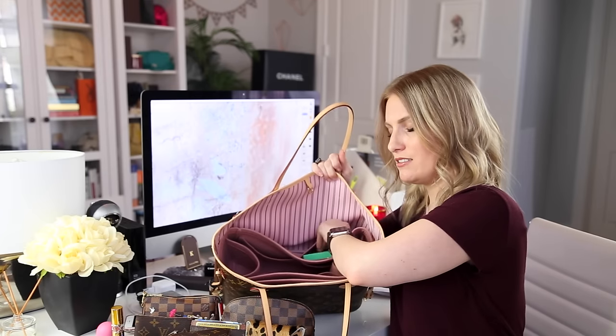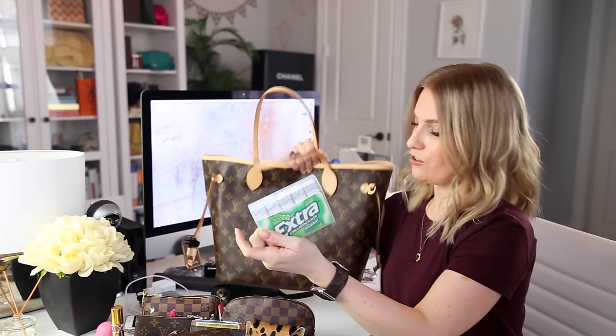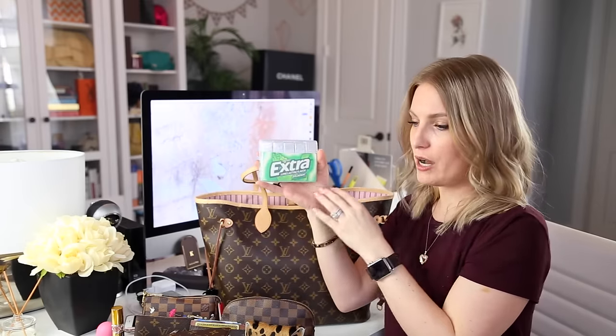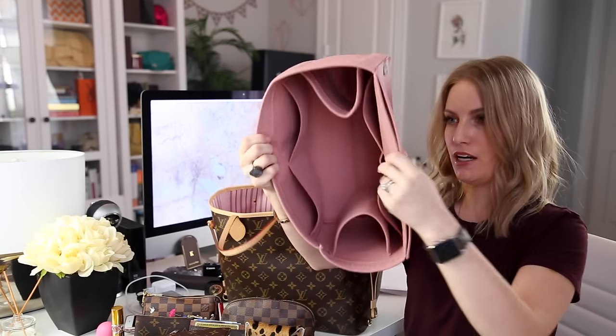The Samorga bag organizer has pockets on the outside as well. Here I have my round coin purse, which is what I keep my Apple headphones in — I probably could switch those out for the Frends ones since I don't need two pairs of headphones. I also have another spoolie, and in here I have this amazing gum container. I spotted it in the grocery store — it's a plastic case for Extra gum, and it snaps shut so the gum doesn't fall out in your bag. Genius.